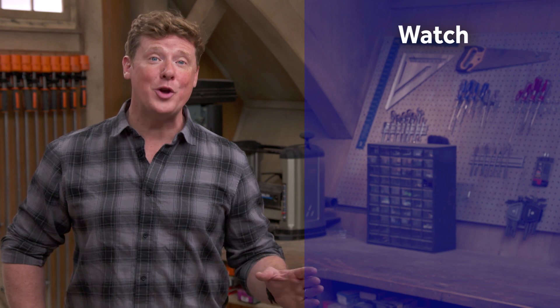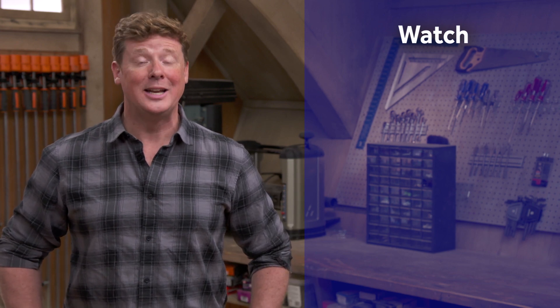Thanks for watching. This whole house has got a video for just about every home improvement project, so be sure to check out the others. And if you like what you see, click on the subscribe button to make sure you get our newest videos right in your feed.